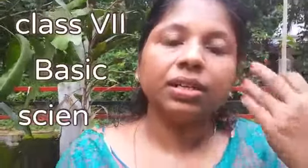Good morning, my dear children. Today we are going to study about grafting. Do you know what is grafting?